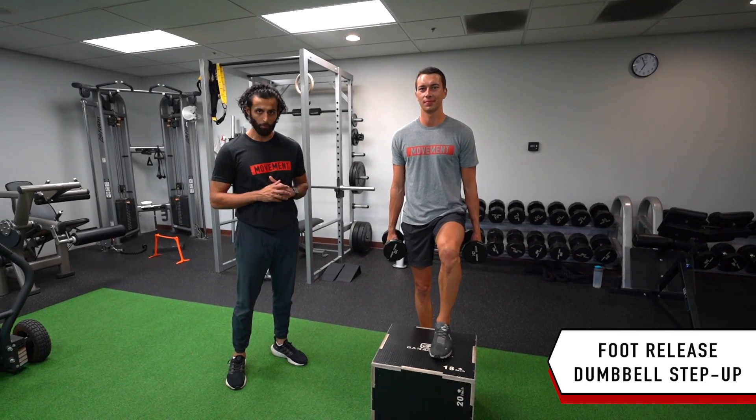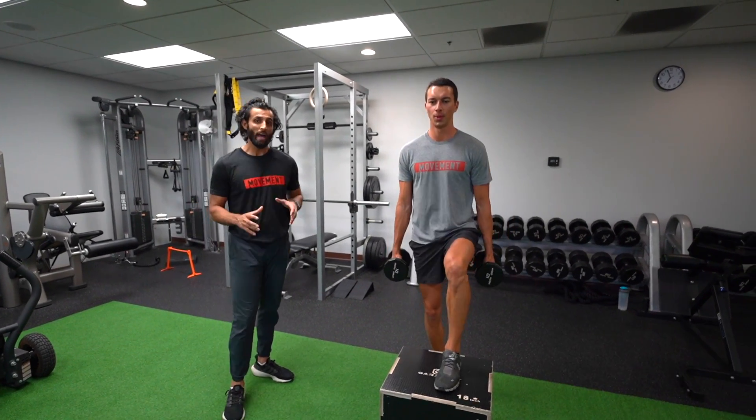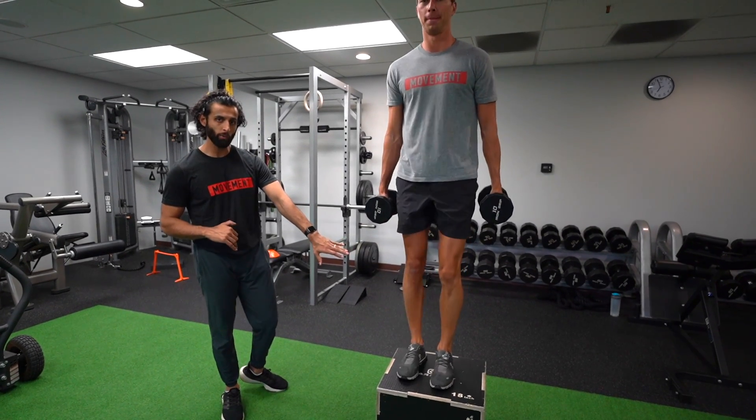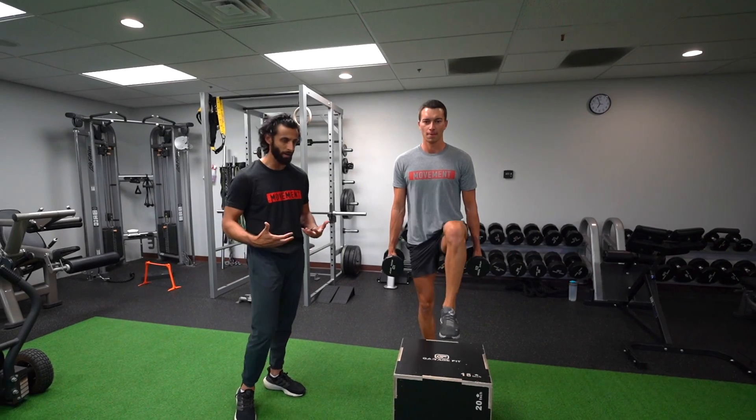This is the foot release dumbbell step up. This is a progression of the step ups we were doing before, where now we're working more on power. We're going to be holding about 10% of our body weight. We don't want to go too much heavier because that will take us into a position where we're working more on strength and less on power.